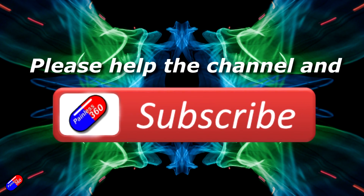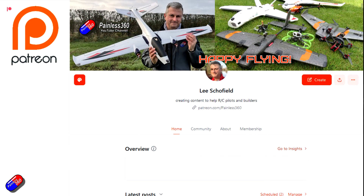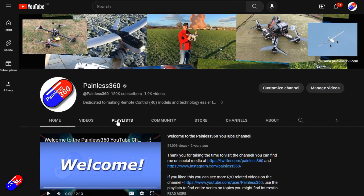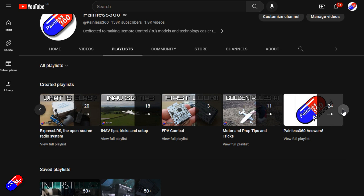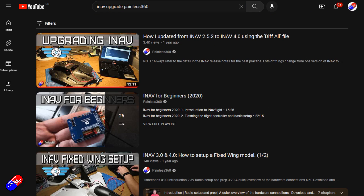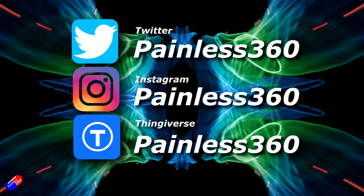Thanks to him, I'm now ready to do my maiden flight with smart port telemetry. Thank you for watching. If you find these videos useful, please take a moment to hit the like and subscribe button — it helps the channel a lot. If you really like what I'm doing here, you can become a Patreon supporter and get access to lots of exclusive benefits — link is in the video description. Remember that all the videos on the channel are organised into playlists. Add Painless360 to your searches on Google and YouTube to find my content for any particular topic. Thanks again for watching, and as always, happy flying.